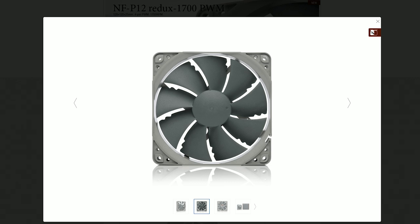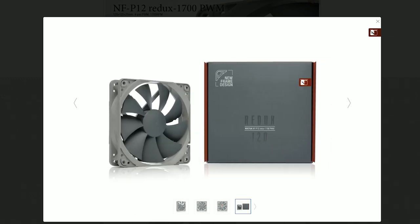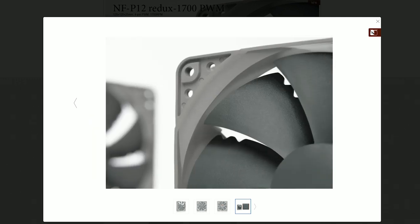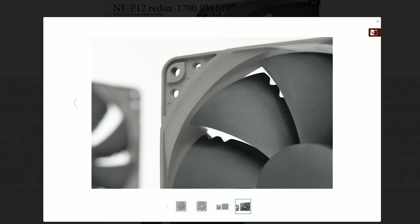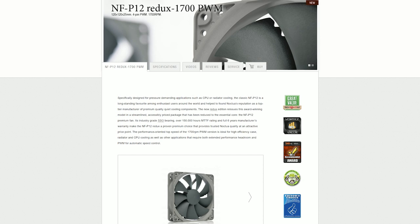For the bottom intake I went with a Noctua Chromax fan. Normally the case supports 120mm but based on a video I saw you can fit 140mm in there, so I went with a black 140mm Noctua Chromax fan. I run it at about 30-40% constantly since it's so quiet - it just intakes air and helps push it towards the exhaust fans up top. Noctua is still, I think, the best in the business when it comes to case fans.